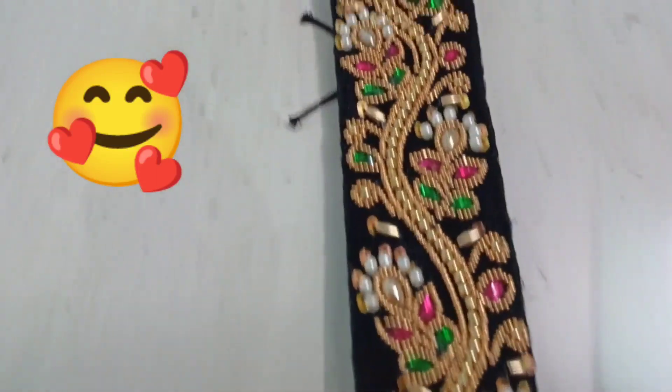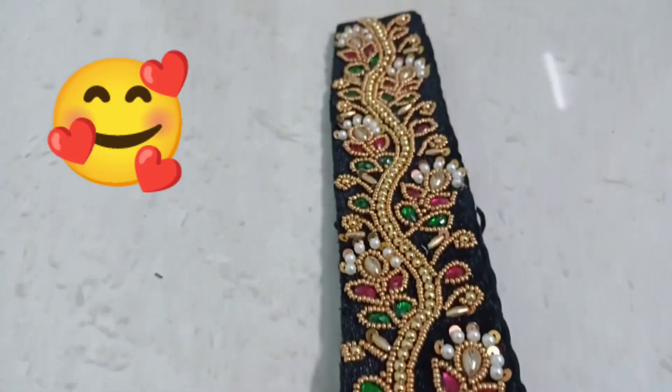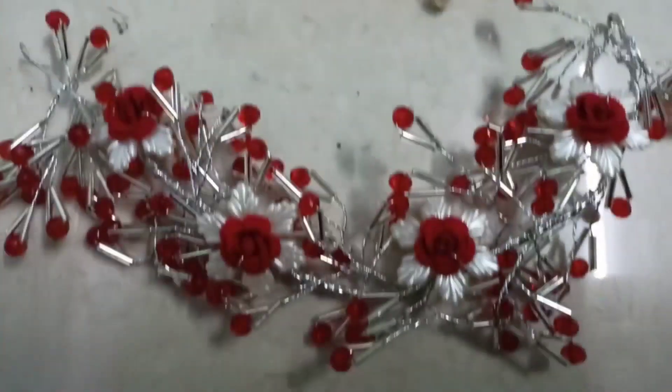Hi Friends! Welcome back to the channel. Today's video, I'm going to show you a full training video. I'm going to show you long hair and accessories. This is a full party wear, full bridal set.